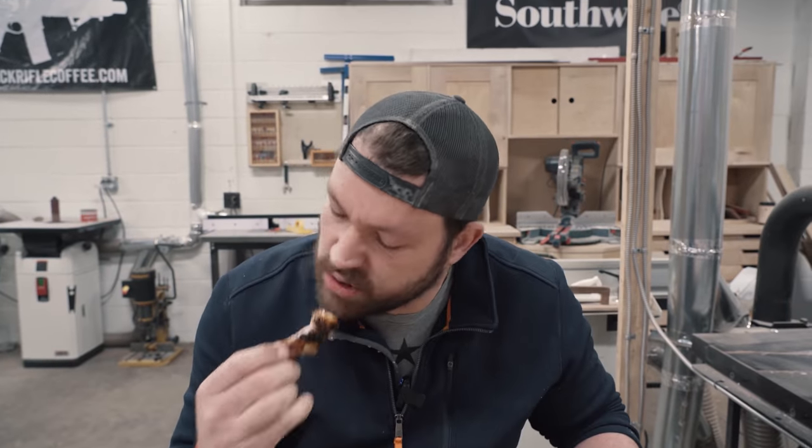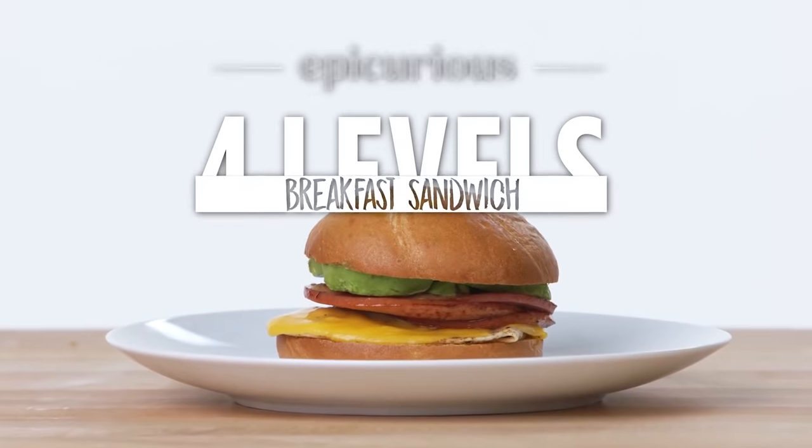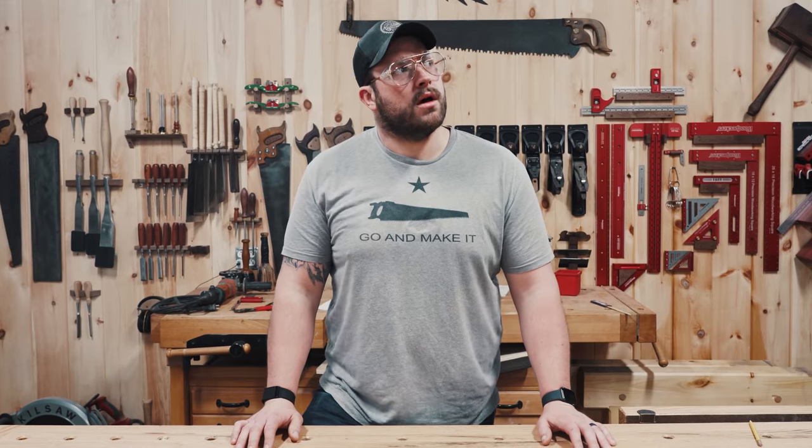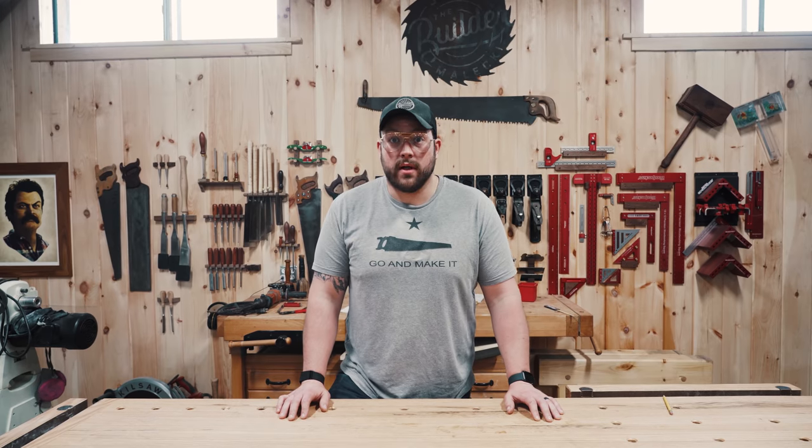I love food, and obviously I love food-based YouTube channels, one of them being Epicurious. While watching their 'four ways to make a breakfast sandwich' video and drooling on myself, I had an epiphany — mostly that I was very hungry — but I thought, why not apply this to building weird things? So that's what we're going to do in this video. We're going to build sawhorses.